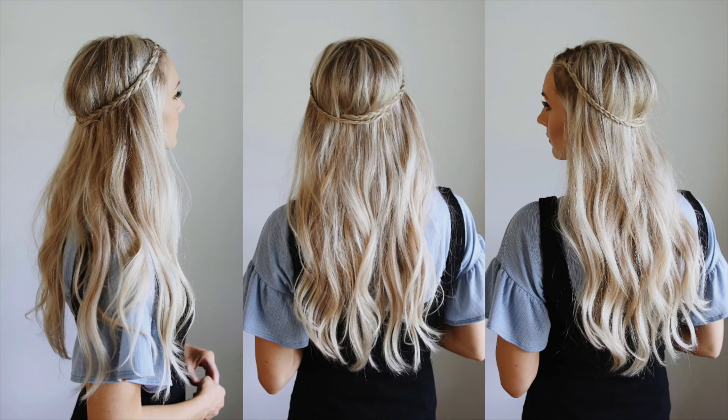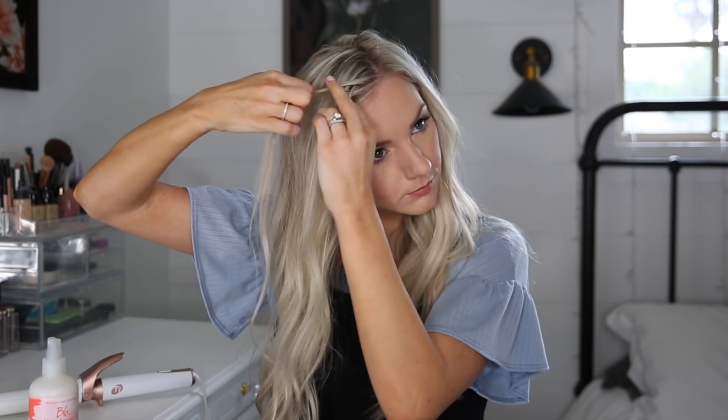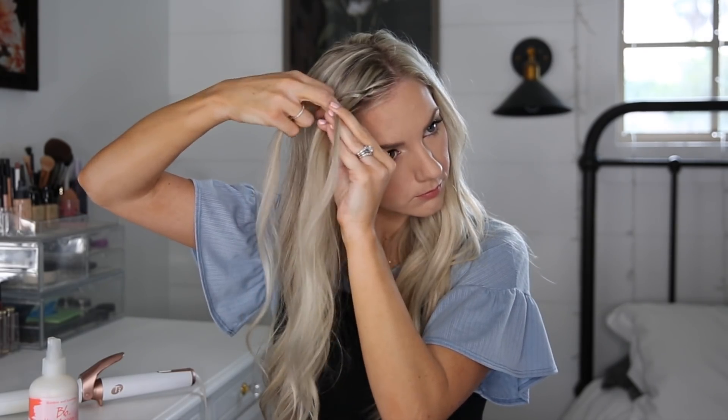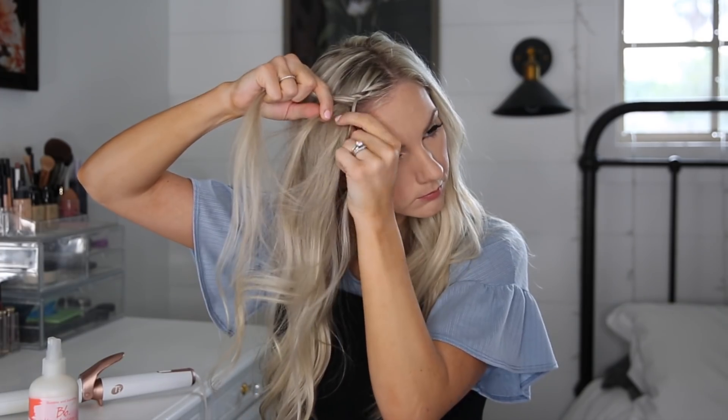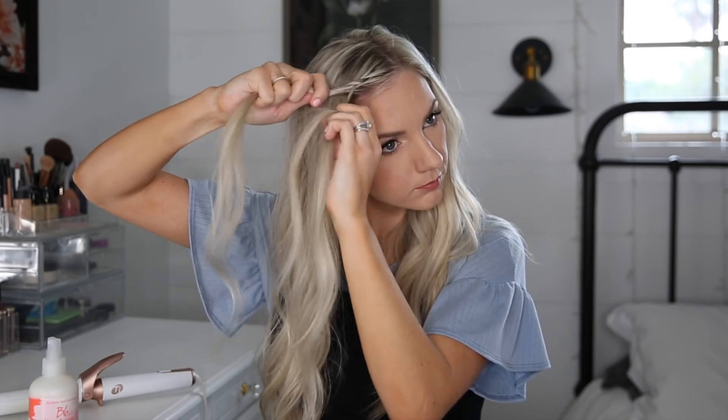For the second style, I do this all the time, especially when my bangs are just being weird and aren't working with me — this is perfect for that. I'm taking a tiny, tiny section, splitting it into three, and doing a Dutch lace braid. I'll be braiding the outside pieces under the middle and only adding in hair from the very front section. So I'll add hair to the front, cross it under the middle, cross the back under the middle without adding in hair, add hair to the front, cross it under the middle — just adding hair to the front.